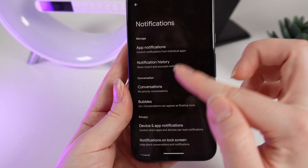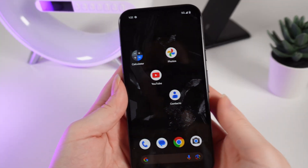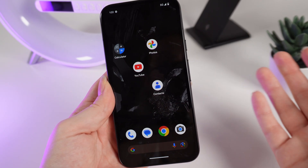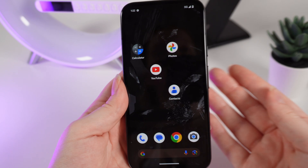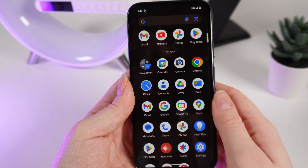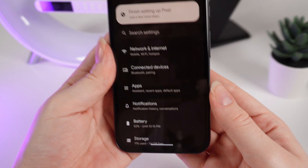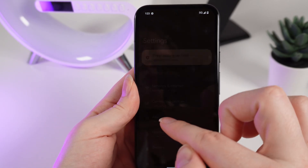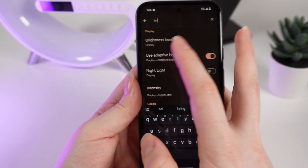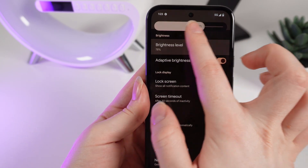The notification settings will open and right here you can customize them to your liking. Now let's talk about the settings of the phone. If you want to change some of them, enable or disable some modes, or try some new features, find the settings icon on your home screen or swipe up and find settings in the list of all apps. Right here you can use search to find settings — for example brightness. We can click on it and adjust the brightness level like this.